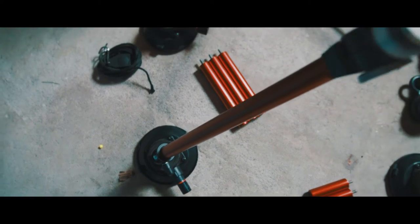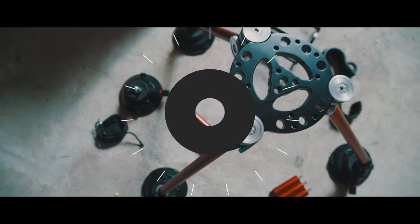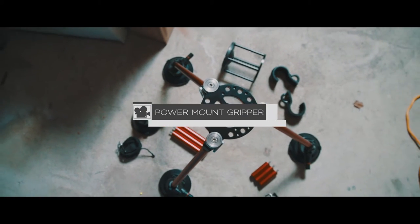Hello everyone, my name is Mike Curry and today we will be taking a look at the Camtree Power Mount Gripper.